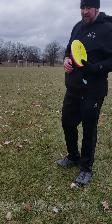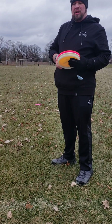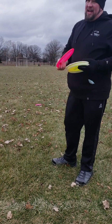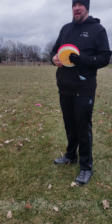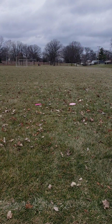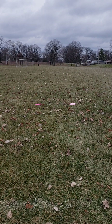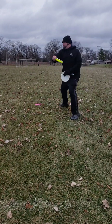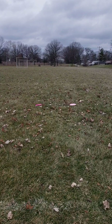Next up is the anhyzer release. I don't expect these to hold much given that they're all going to be a little overstable, plus I've got a tailwind so I might hammer these harder than normal. Unfortunately that net is right in the line I want to put them on — I tried moving it but it's either frozen or staked into the ground. First up: Verdict, then Fuji, and the Gatekeeper.